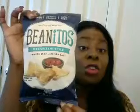And this is the restaurant-style white bean and sea salt chip. Then we have the high-protein Orgain vegan nutritional shake. It is dairy-free, soy-free, and gluten-free.